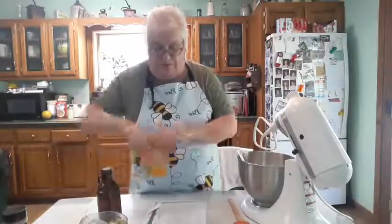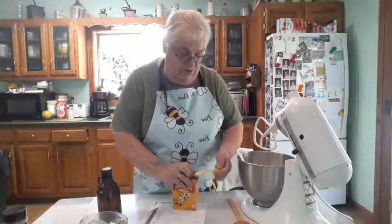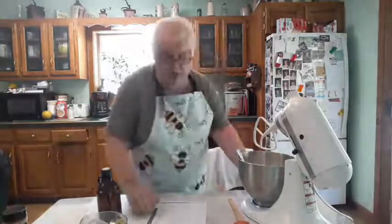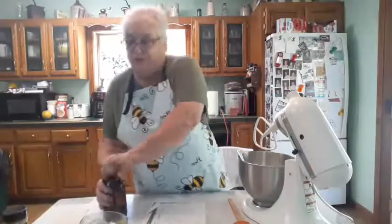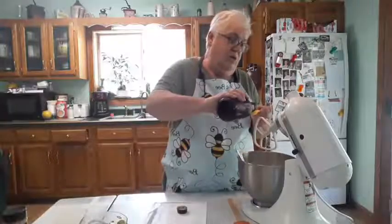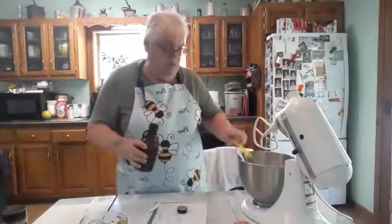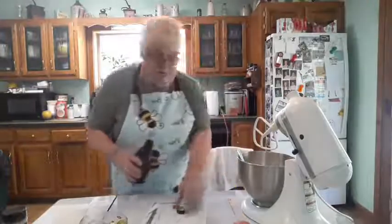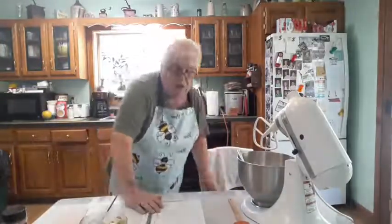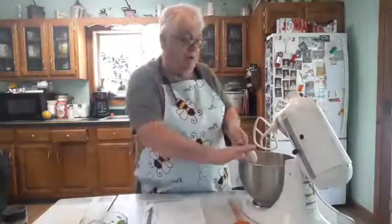Add a teaspoon of baking soda and a teaspoon of vanilla. Now I'm going to mix this up and then I will add my rhubarb. I cut my rhubarb quite small — you can cut it as thick as you like it, but mine is cut into little pieces.